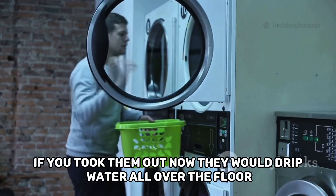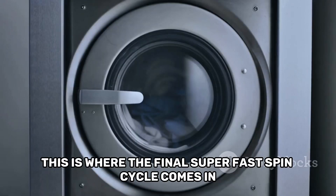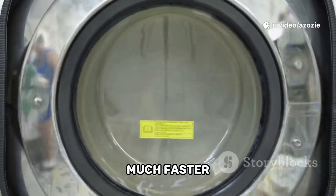If you took them out now, they would drip water all over the floor and take a very long time to dry. This is where the final super fast spin cycle comes in. The drum starts to spin around, but this time it goes much, much faster.